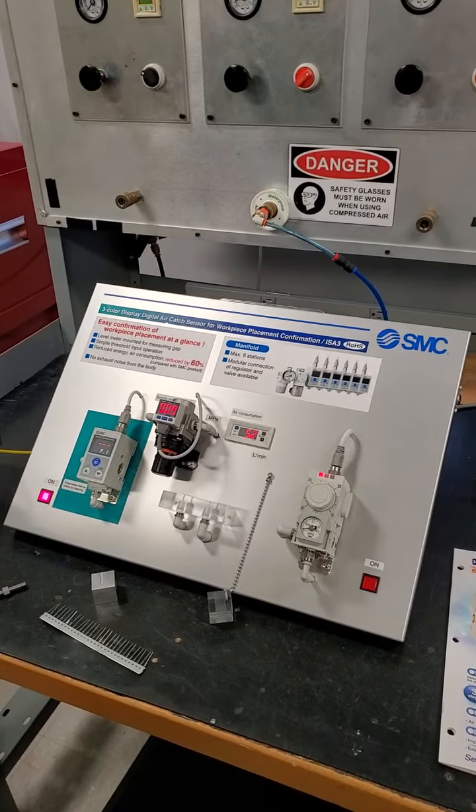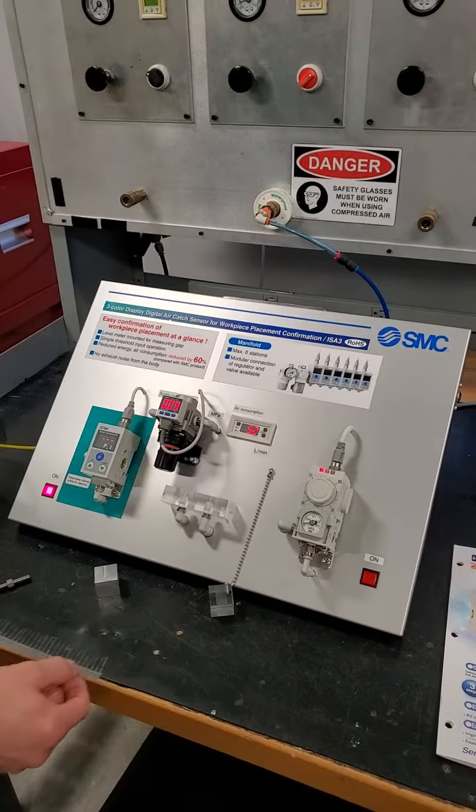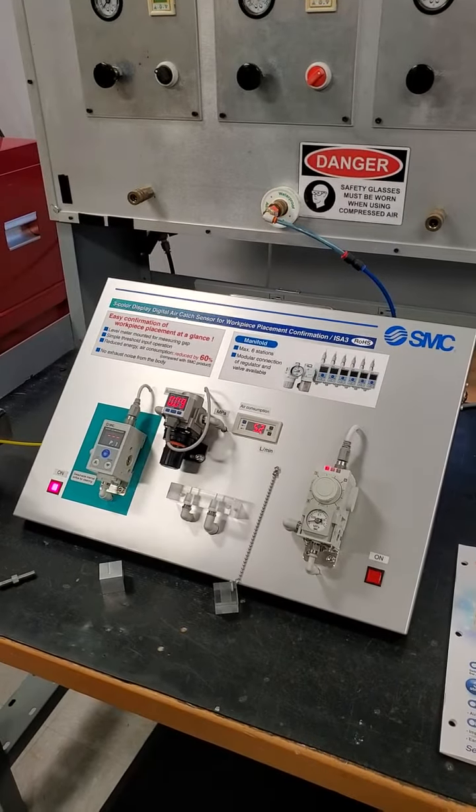We're going to use back pressure. The customer will machine a nozzle into their fingers of the gripper.